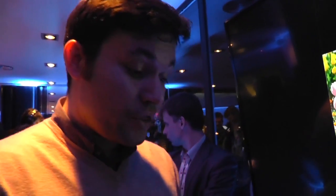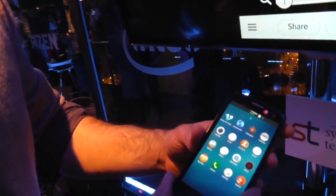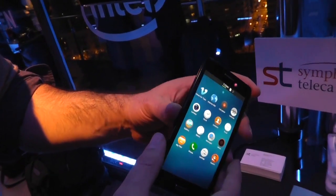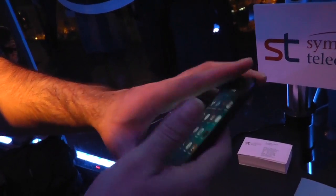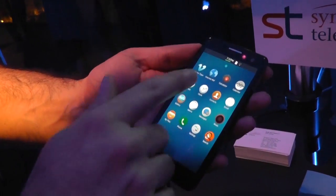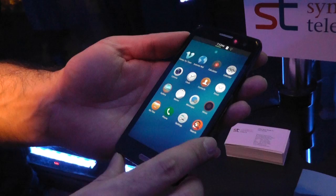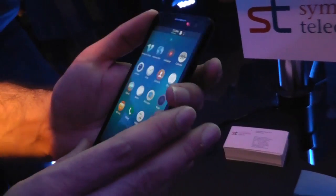Hello guys, it's Sharif here with Engadget. I'm holding the reference device made by Samsung and given out to developers who are developing apps for Tizen, and specifically Tizen 2.0. It feels like a 4.7 inch device. I'm told it has a 1280 by 720 screen, and let's take you on a quick tour of the interface.